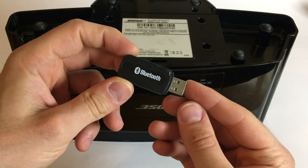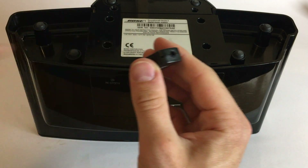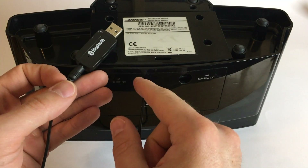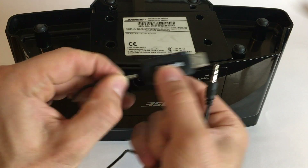We just take a Bluetooth USB stick, but this doesn't work. So we see it has a mini jack here — you can plug something in here and plug something in here. I want to be able to plug some other devices in there. So that's the idea.